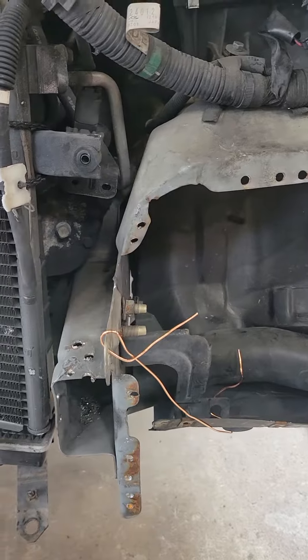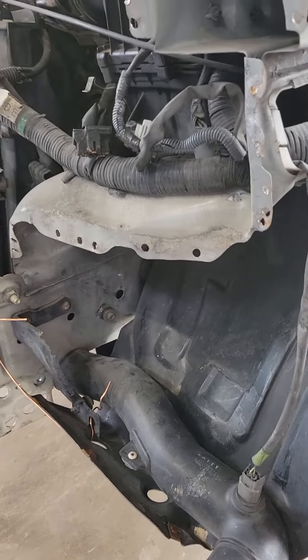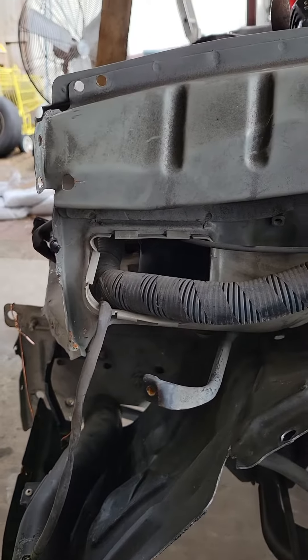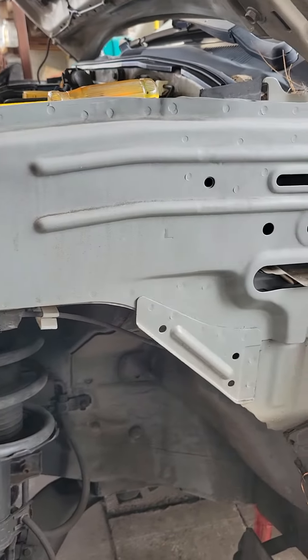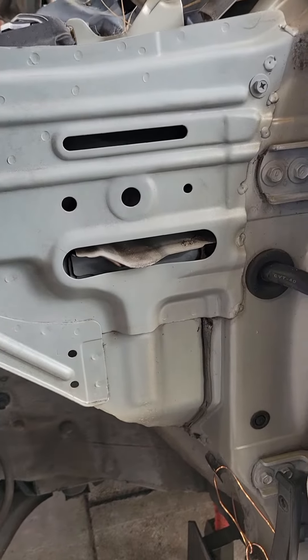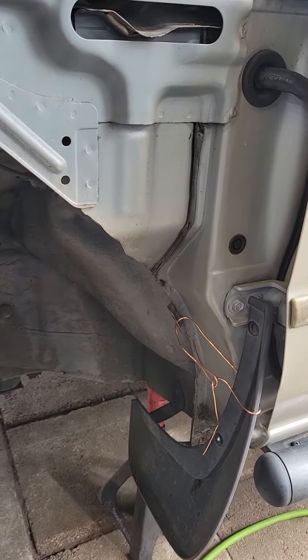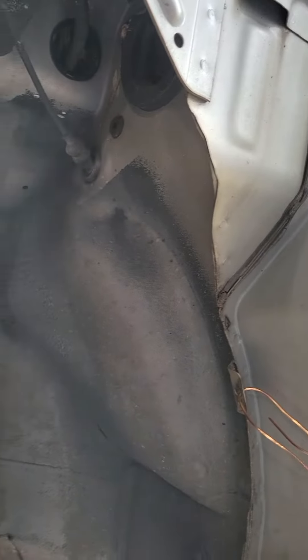Left a lot of holes where they drilled out the spot welds, got a little bit of wrinkle over here. Nothing else appears to be wrinkled, crushed, damaged — no indication that there's further trauma.